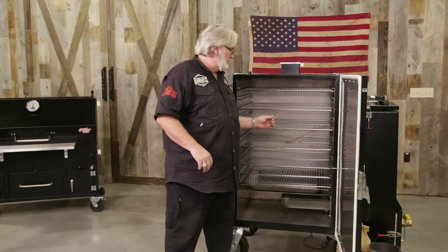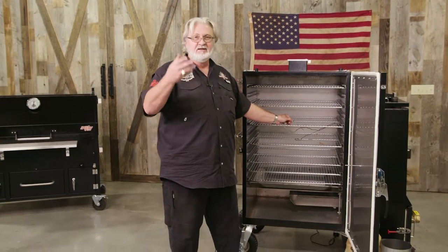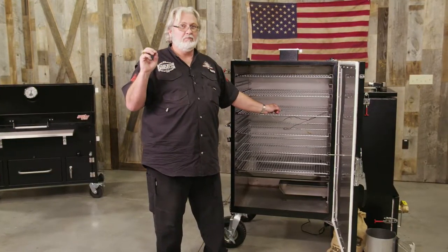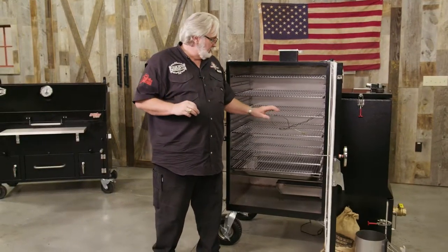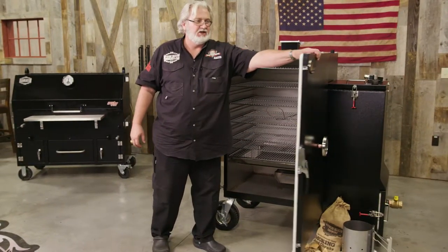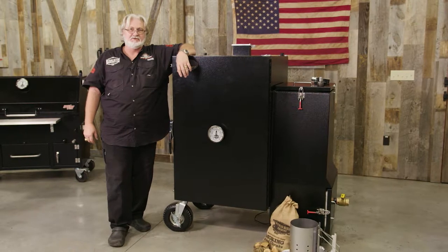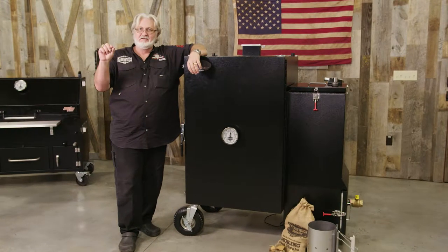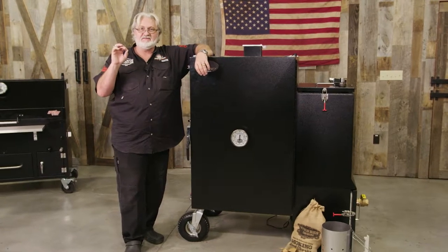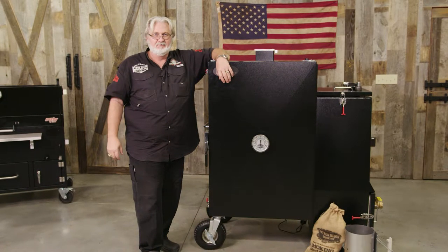Then you will take the meat probe lead and insert it into the meat that you're cooking. Whether it's brisket — let's say we're doing pork butts — we want to take our pork butts to 200 degrees internal. We place that in there, we've got water in our pan, we've got it smoking, and we'll shut the door. We've got our leads hooked up on our rack and our internal temperature lead inserted in our meat. When it hits 200 degrees, it'll give you an alarm so you know it's time to take it off. How easy is that?